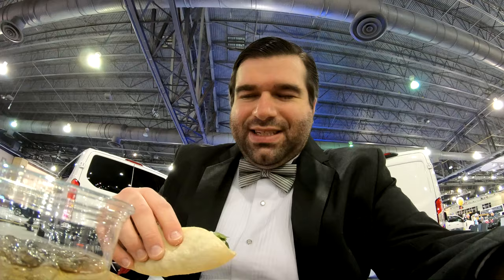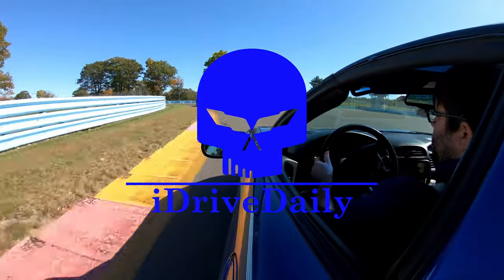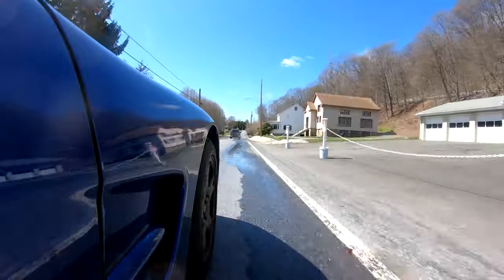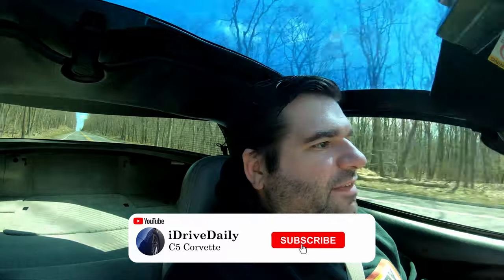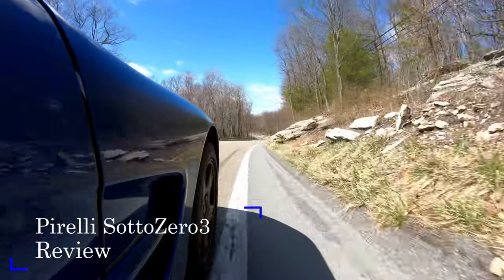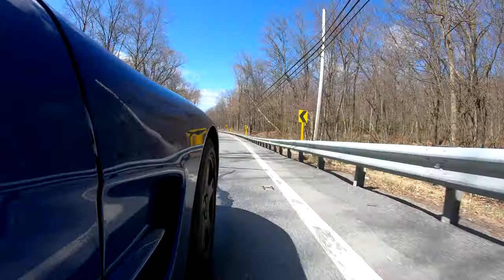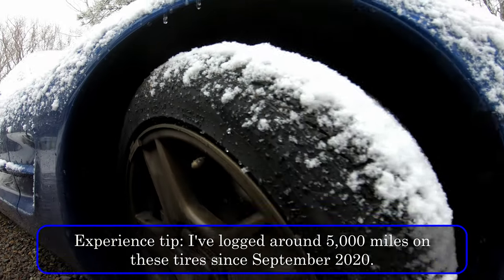Hey everybody, on this episode we're going to do a quick review of the Pirelli Sottozero 3s on my C5 Corvette. If you don't follow this channel already, I do daily drive my C5 Corvette — consider hitting that subscribe button if you want to know more about what that's like. In my last episode I talked about whether it was worthwhile running a second set of winter tires, and today I'm going to talk specifically about the tires I chose: the Pirelli Sottozero 3s.